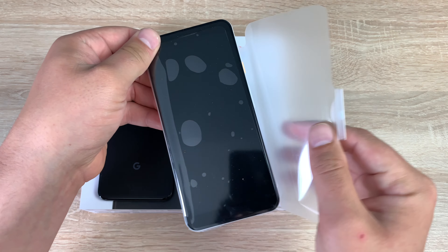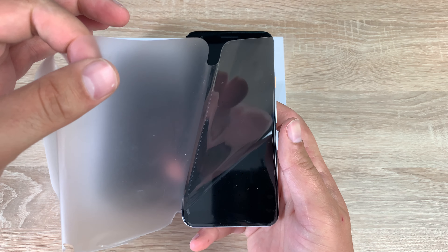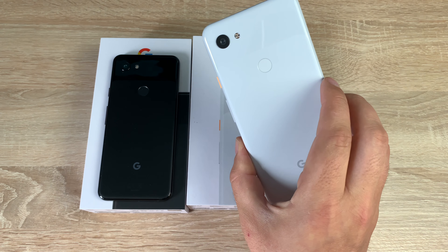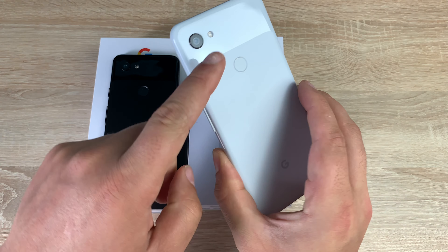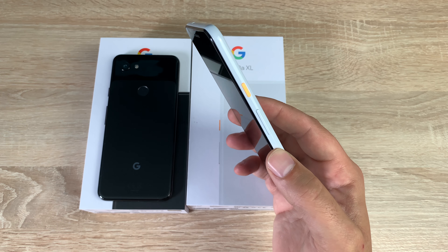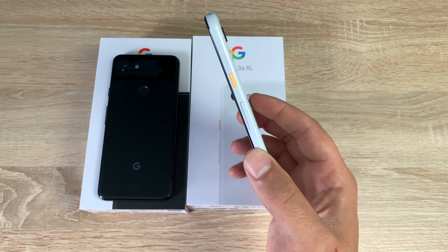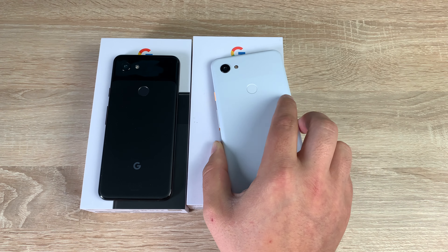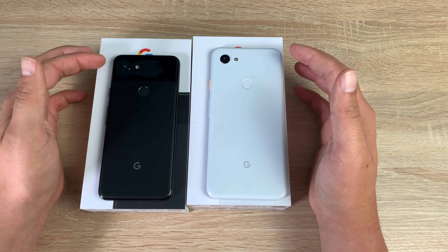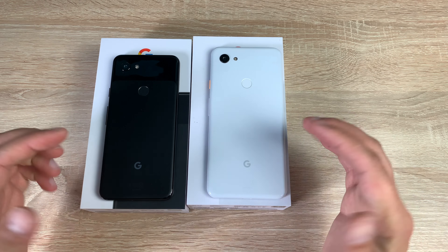Taking a look at the 3a XL — that's Clearly White, offering a matte finish and a glossy finish at the top, and a very bright orange power button. For me being visually impaired, that is awesome — I can see straight away where my power button is. On the back you can see the camera, the flash, the fingerprint sensor, and the Google Pixel logo.